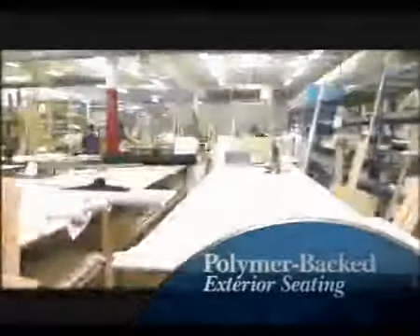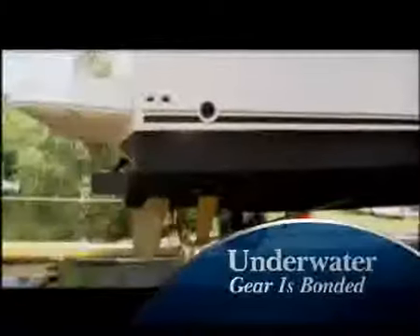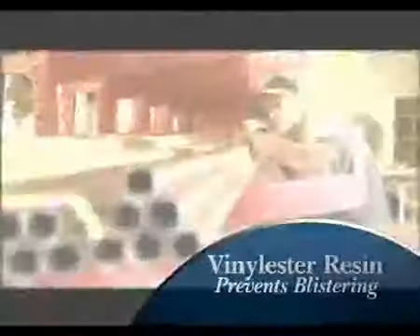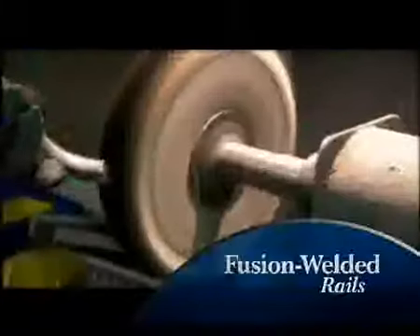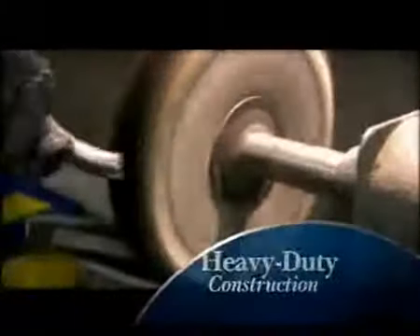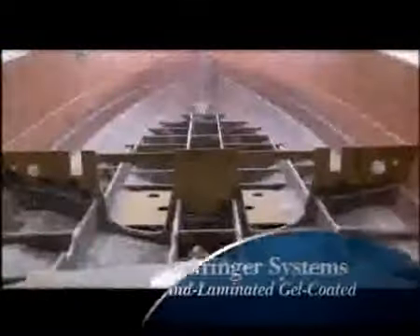Interior and exterior vinyl is specially treated to prevent UV damage and mildew. Exterior upholstery is backed with a polymer board to prevent aging. Aluminum is powder-coated for a corrosion-resistant, long-lasting finish. Underwater gear is bonded to minimize the effects of electrolysis. A vinyl ester barrier coat protects the hull from blistering. Bow rails are one-piece, fusion-welded, then buffed and polished to minimize corrosion, and feature aircraft-style locking fasteners for added security.